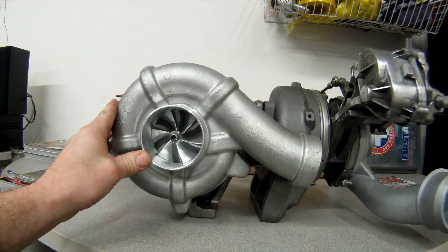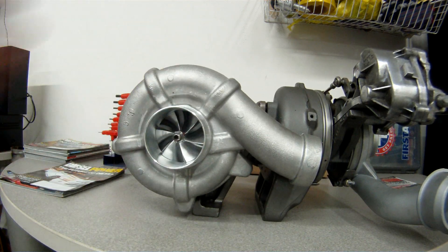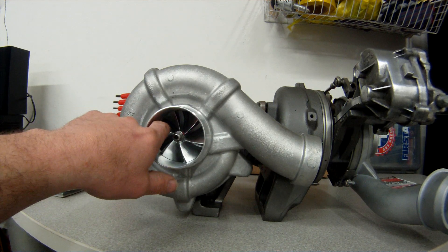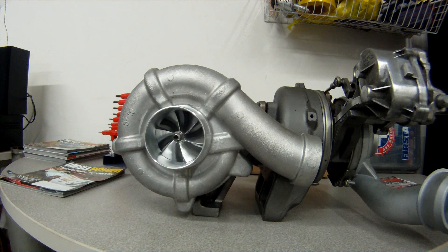The low pressure side, which is this bigger turbo — also known as the atmospheric turbo — from the factory comes with a 65 millimeter inducer wheel, and that wheel is also cast. Elite Diesel Engineering specs it out to a 72 millimeter wheel, and it's also billet.